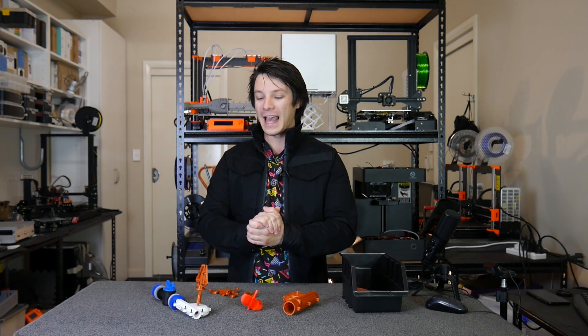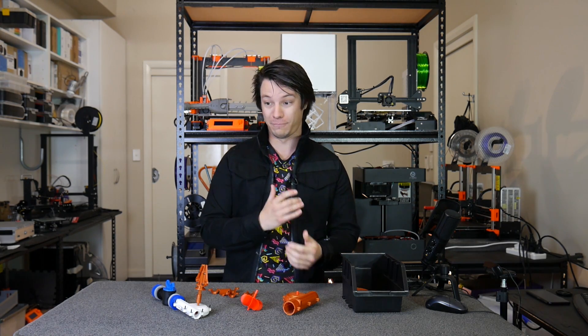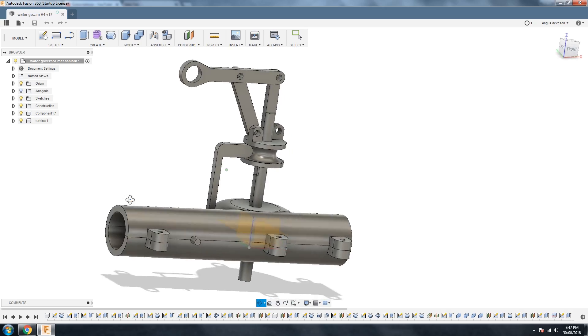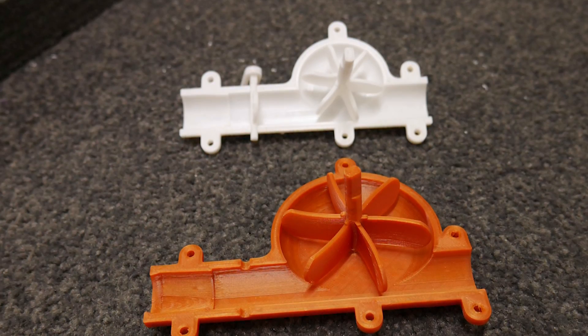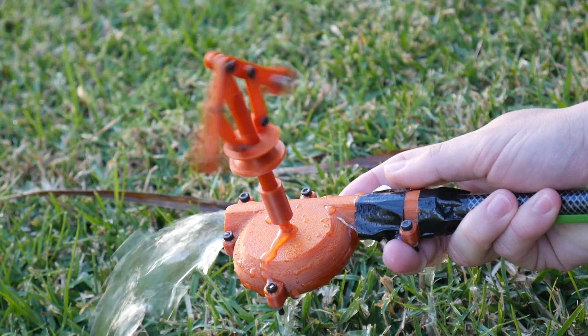A mechanical governor has these big steel balls and they spin around, and the centrifugal force pushes them outwards. By moving outwards, it moves a linkage which controls the amount of throttle or steam through a valve, effectively throttling the engine and stopping it from going too fast and blowing up or damaging components. I wanted to demonstrate this using a water source.